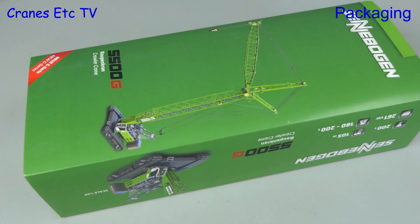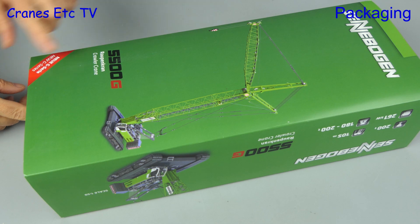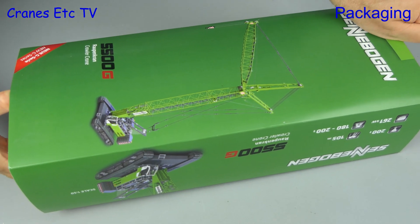The very first version of this model was released in 2002. Fast forward to 2019 and this is the latest version, the Sennebogen 5500G series.